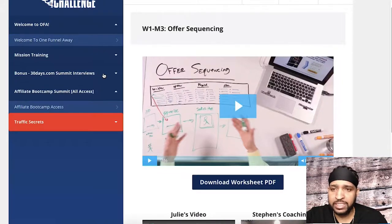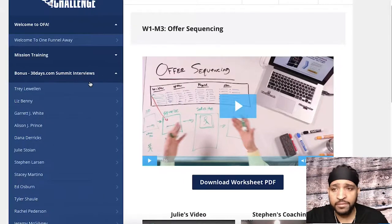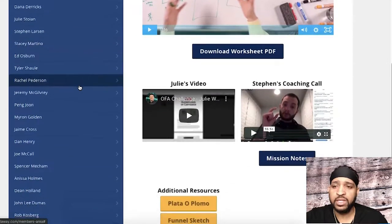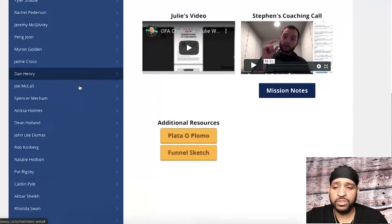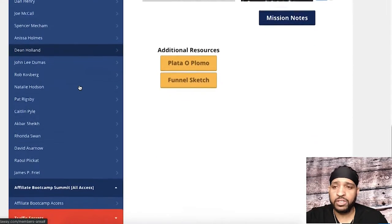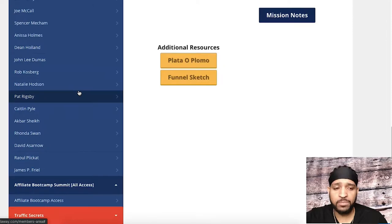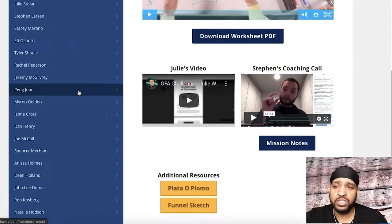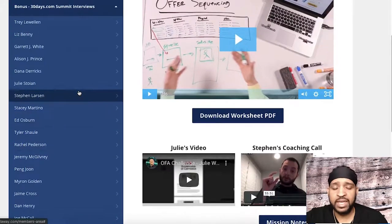You also get your 30 Days.com summit interviews — this is the digital version of that 30 Days book. These are all the entrepreneurs who are Two Comma Club Award winners, and they are interviewed on what they would do from day one to 30 to get their business back up and running and profitable again if they had to start from scratch. Each of these entrepreneurs is in a different industry, so you can click on one and follow whichever one aligns best with your actual business.